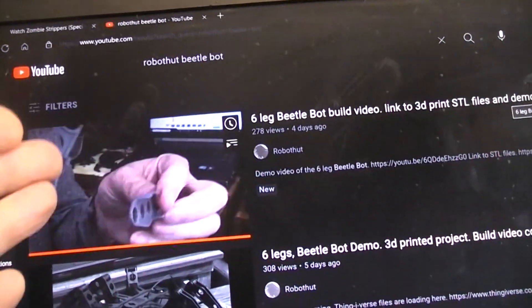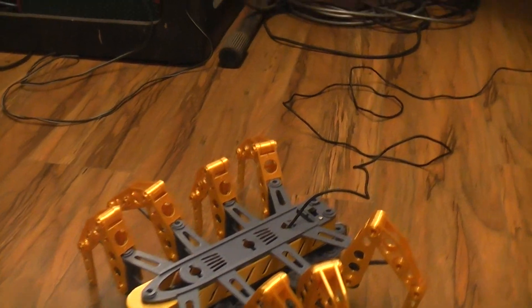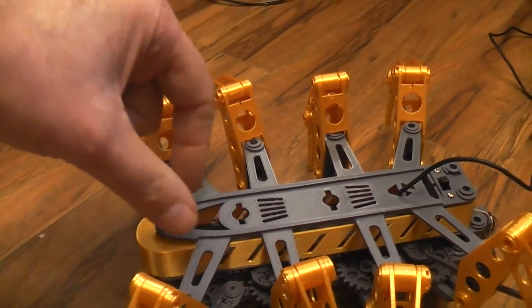The interesting thing about the build video is you're going to use the same video to make this eight-legged one. Just add two more legs, and you can see it gives the body even more room — all the way from here all the way up to here — to put batteries in.